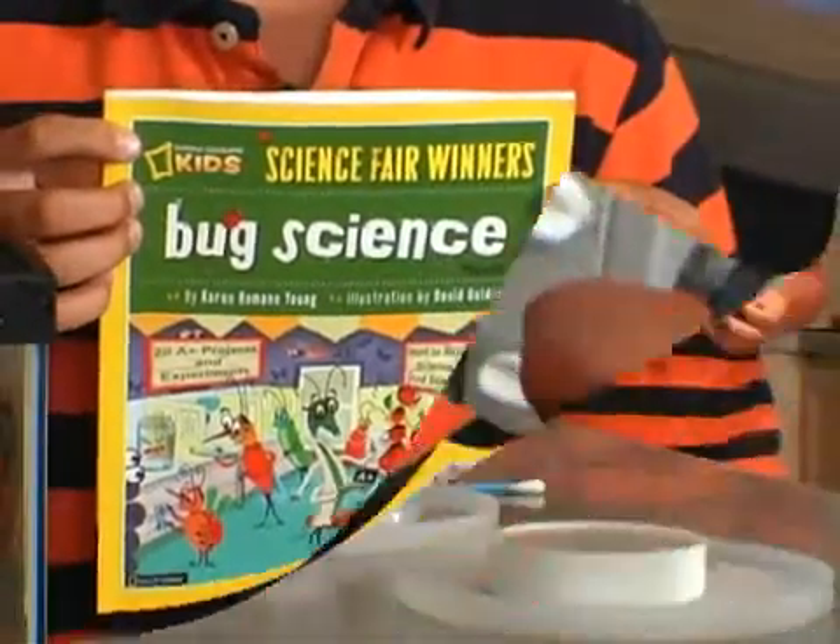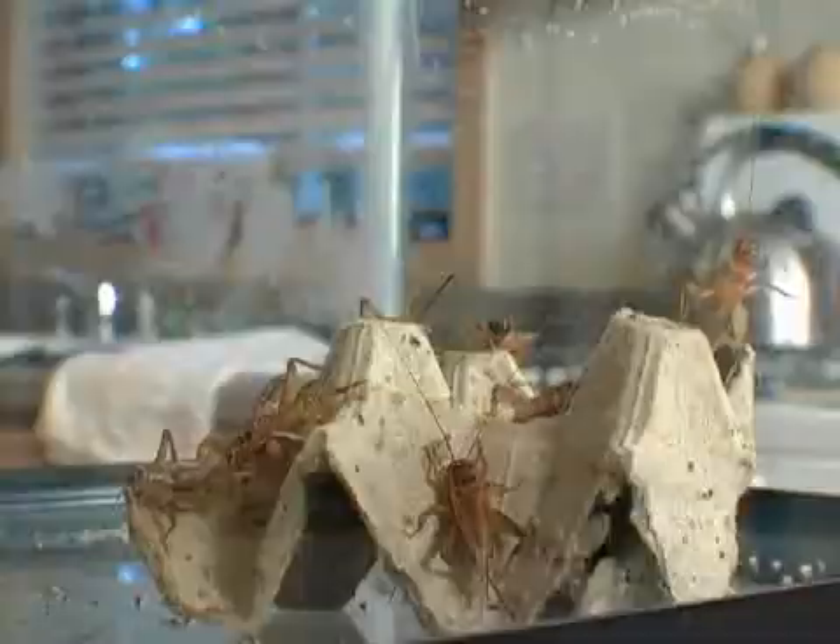My favorite, most resourceful guide: National Geographic's bug science. I gather my supplies, including the crickets.